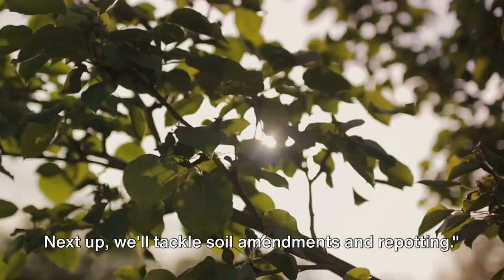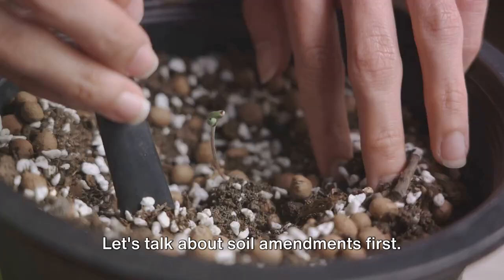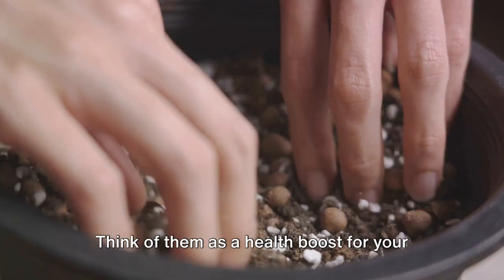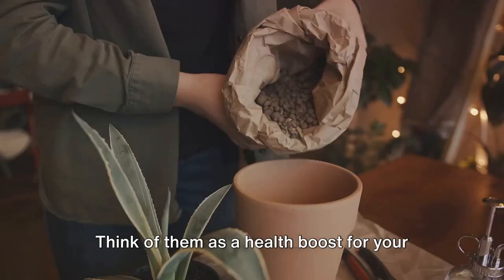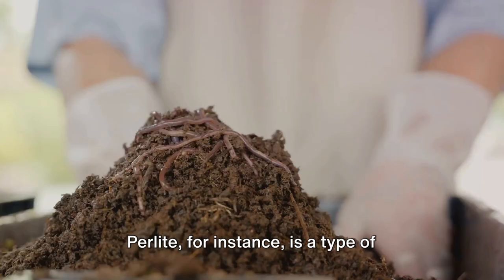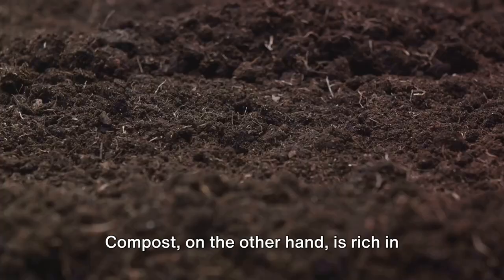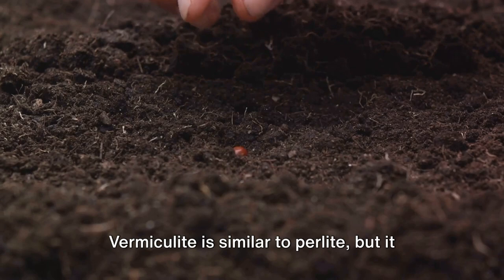Next we'll tackle soil amendments and repotting — sometimes it's all about giving your plant a new home and better soil. Soil amendments are materials you add to your potting mix to improve its physical properties. Perlite, compost and vermiculite are some popular choices. Perlite is a type of volcanic glass that has been heated until it pops like popcorn — it's lightweight, porous and fantastic for drainage. Compost is rich in nutrients and helps improve soil structure. Vermiculite is similar to perlite, but it also has the ability to retain water, making it great for plants that prefer moist conditions.